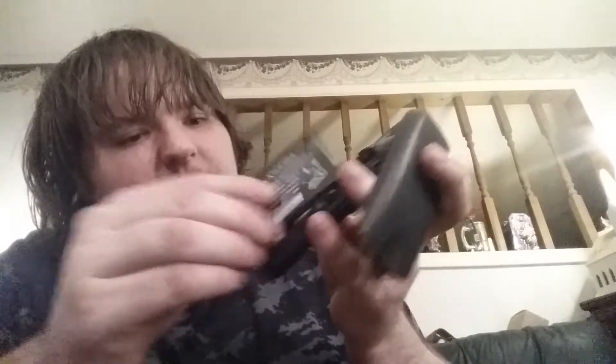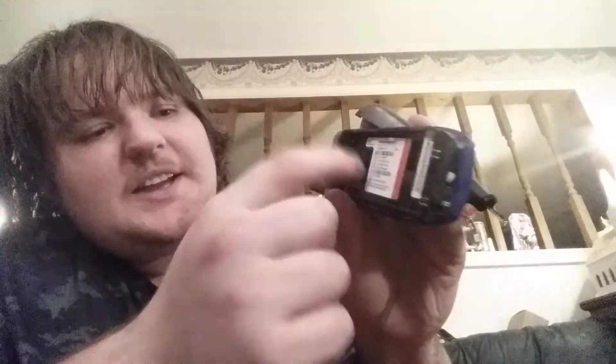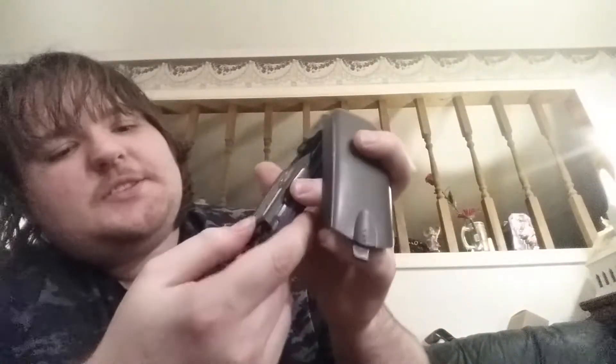I'm not even sure how the battery comes out — oh, it pulls right out. This phone definitely would not work as a phone, but I was wondering whether it would still actually come on and show you what it did. That's what it looked like on the inside. The battery just pops right back in there.